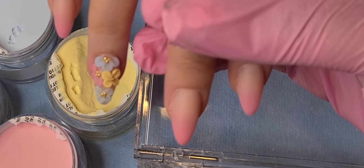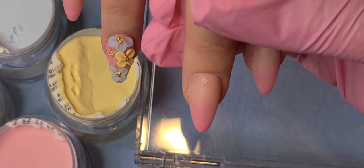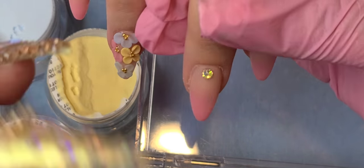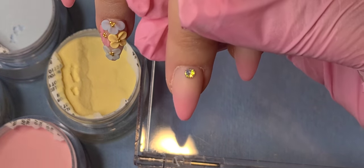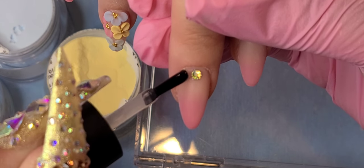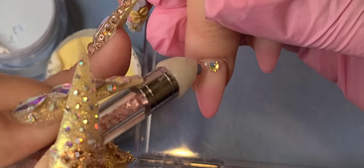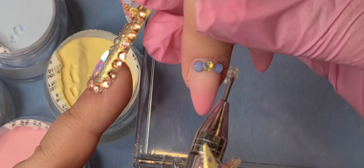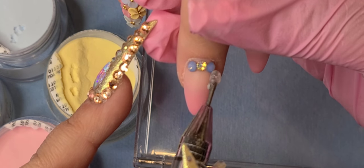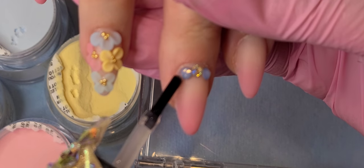Now it's time for the bling. We ended up doing one hand on Instagram Live and one hand I recorded for you guys — so you're welcome, I did think about you guys. Make sure to let me know in the comments if you really liked the video. Should I do nails that are smaller? What size nails do you guys prefer me working on?